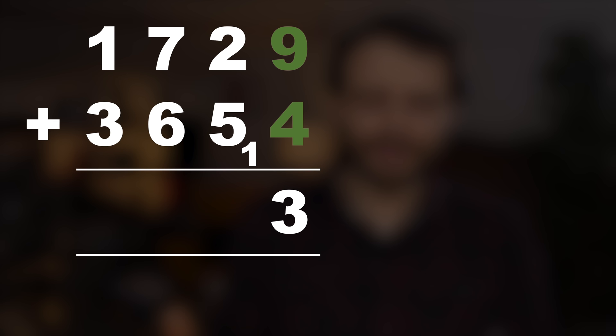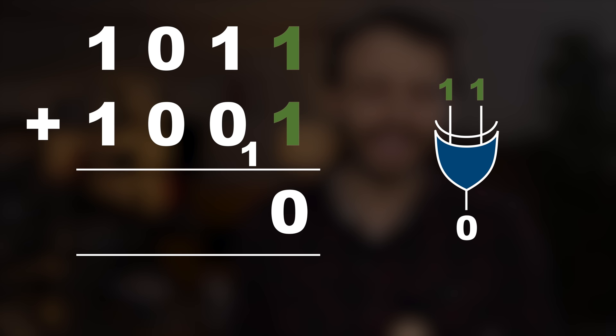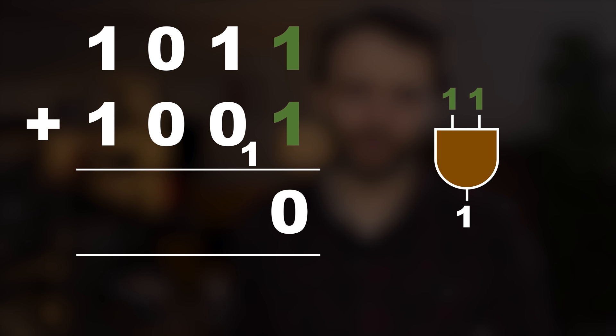For example, nine plus four is thirteen — you put the three down and carry the one into the next column. The same thing happens with binary long addition. If there's a one and a zero in this column, you put a one down. But if there's a one and a one, well, one plus one is two, and two in binary is written one-zero — so you put the zero down and carry the one. The number you put down here is an exclusive OR operation: you only put a one if one or the other input is a one, not both. The carry is an AND gate — you only carry a one if both inputs are a one.